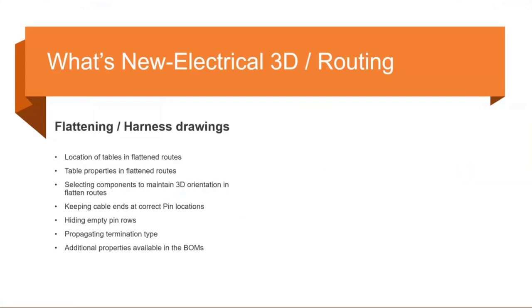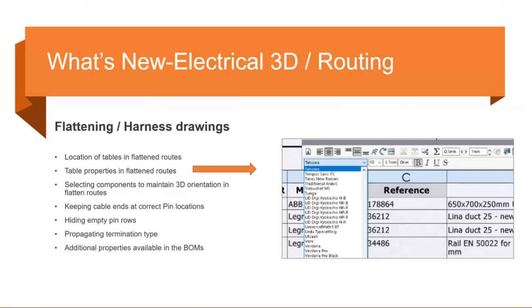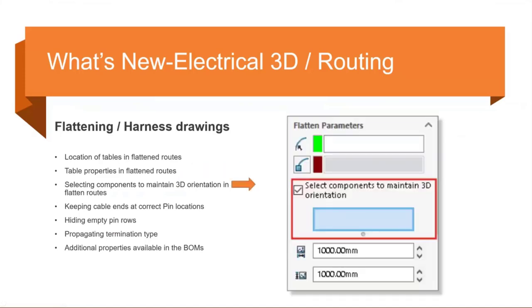Under flattening and harness drawings, the first improvement is the location of tables in flattened routes. Previously tables would stack on top of each other; now they're more logically placed throughout your drawing, so cleanup should be much smoother. Also, when you change parameters of a table in a flattened route — like font size or resizing — you can now propagate those parameters to all other tables in the drawing.